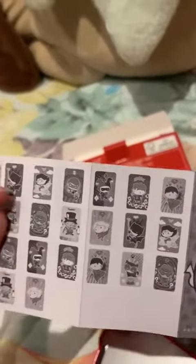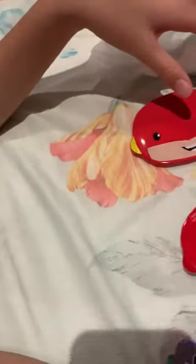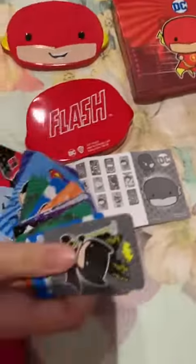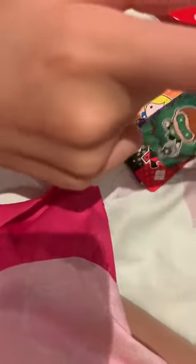Yeah, these are the cards. I'll give you some time to look at it. And I'll give you some time to look at all of these. And guys, you must get it from McDonald's — Singapore McDonald's.